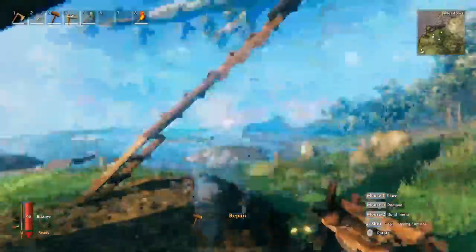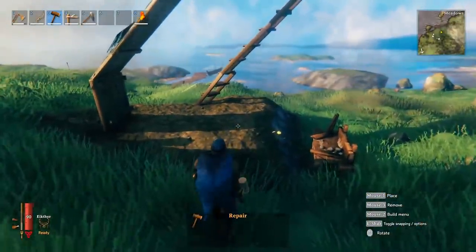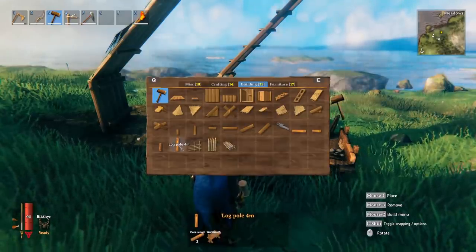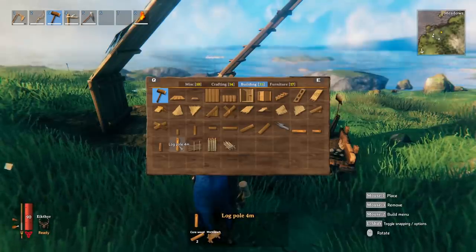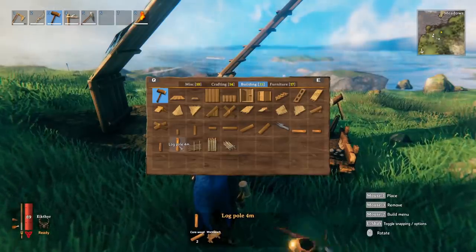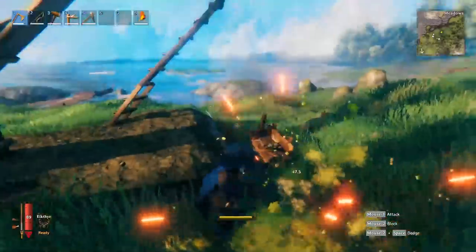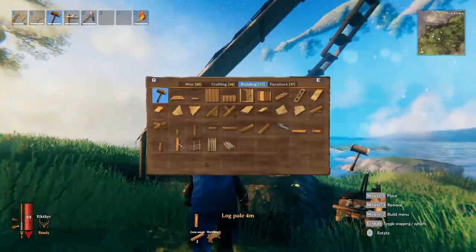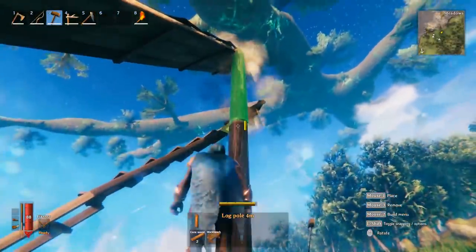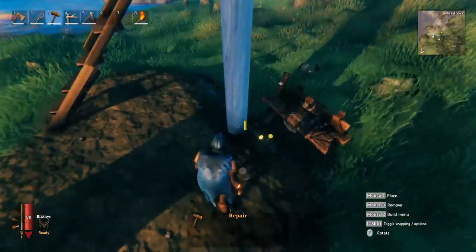To connect the roof down to the ground in fewer pieces, you need to use bigger pieces. One of the best options is log poles, because they are up to four meters long. You unlock these when you find core wood — when you find a new type of tree and chop it down, you can get core wood. With the core wood, if you build a four-meter-long pole and snap one piece to the top and another piece below, you'll see this is also a blue piece — another foundational piece we've just created.